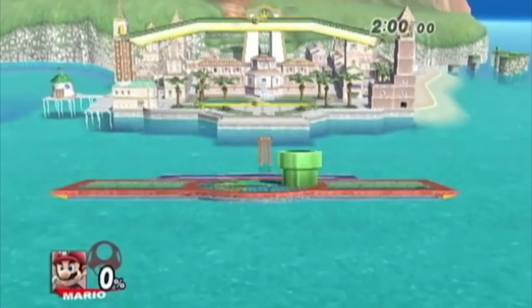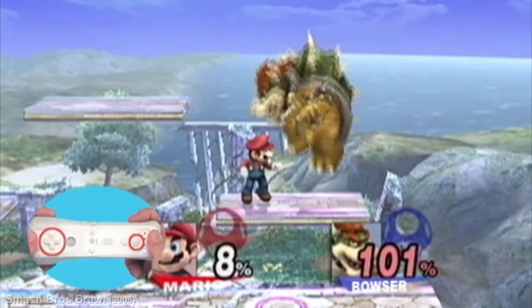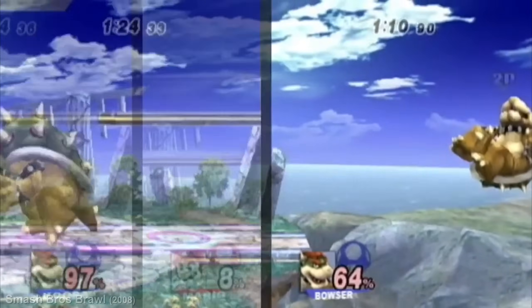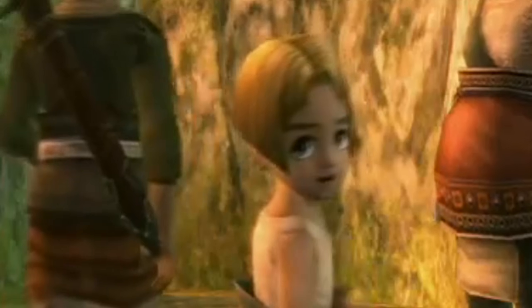Hey everyone, welcome back to the channel. Today we're going to continue our retro breakdown series by cracking open the secrets of the Nintendo Wii GPU, codenamed Hollywood. This little chip powered legendary games like Super Mario Galaxy and Twilight Princess, but how did it work and how powerful was it?